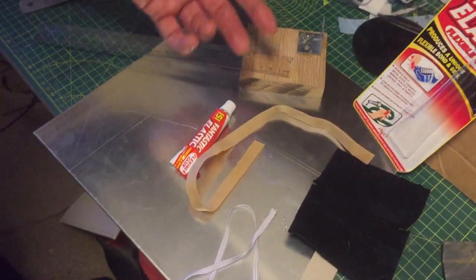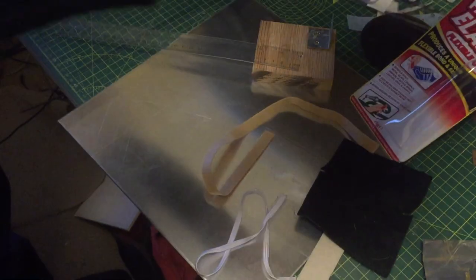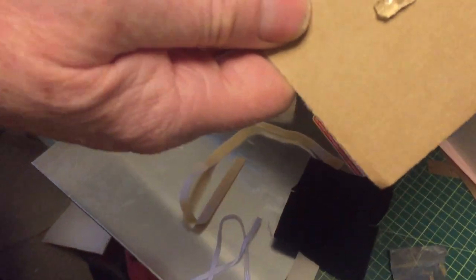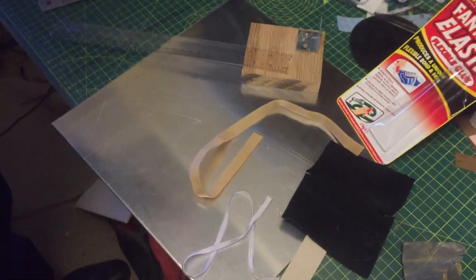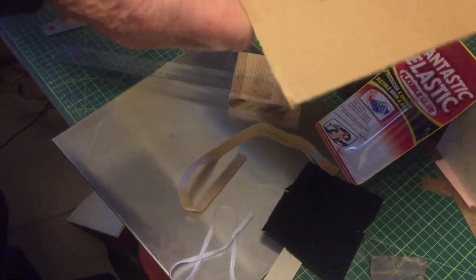I bought this and never used it before. This is what it looks like in the tube — it's sort of like a jelly almost. It does have a smell to it, a little bit, more like an antiseptic smell to be honest.